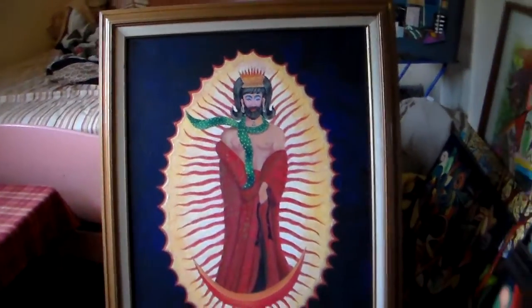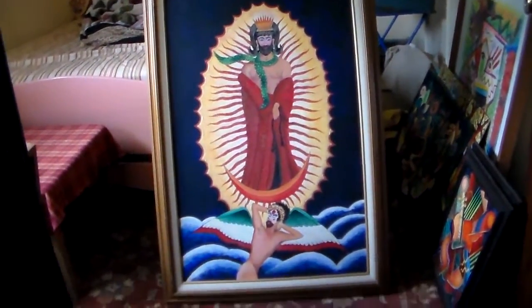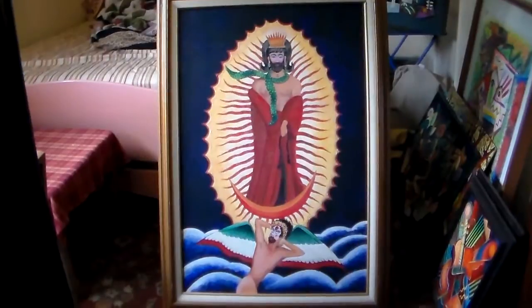Somebody out there has got to fall in love with this painting and want it for their collection. I would like to get $1,500 for this painting.